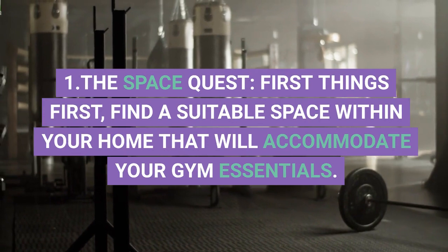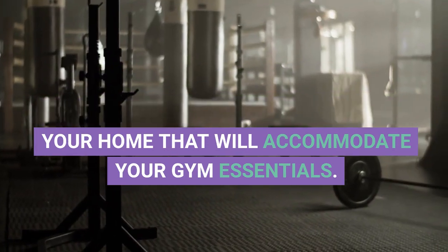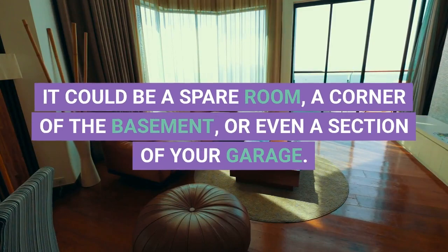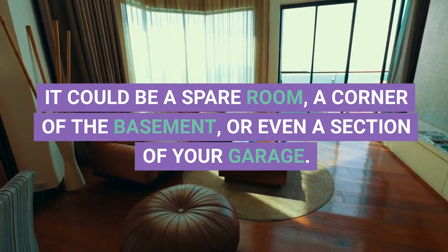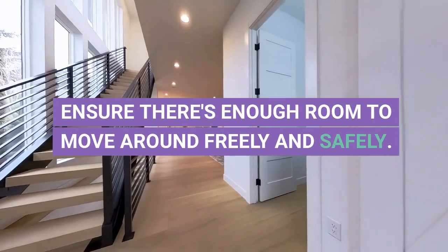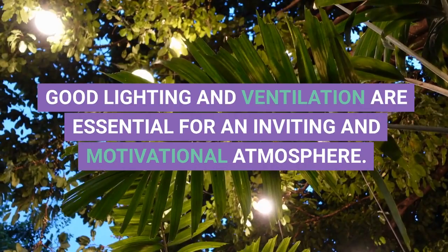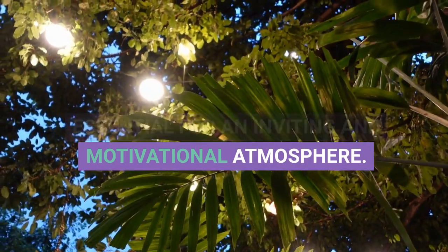1. The Space Quest. First things first, find a suitable space within your home that will accommodate your gym essentials. It could be a spare room, a corner of the basement, or even a section of your garage. Ensure there's enough room to move around freely and safely. Good lighting and ventilation are essential for an inviting and motivational atmosphere.